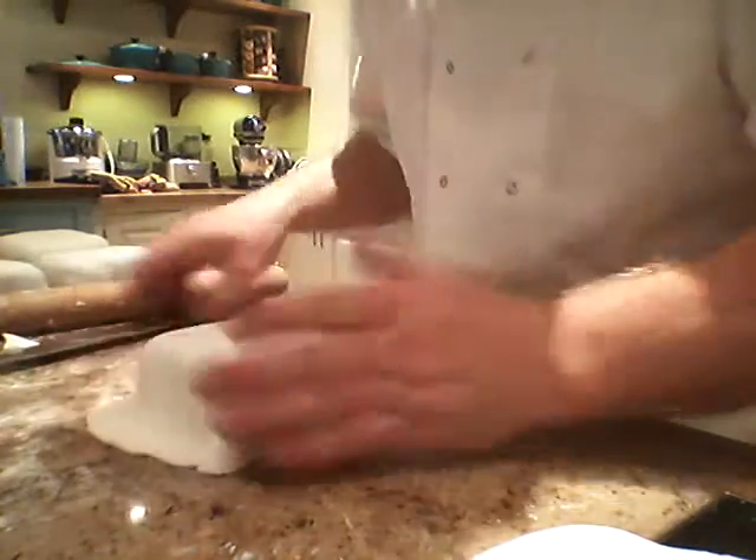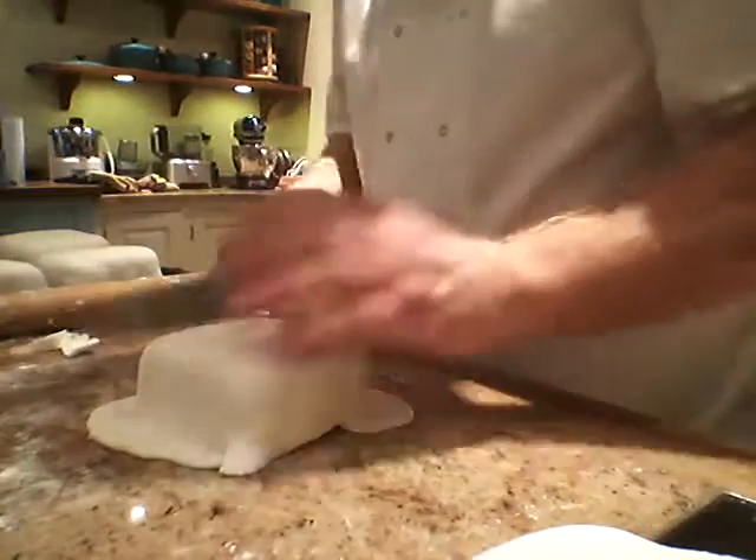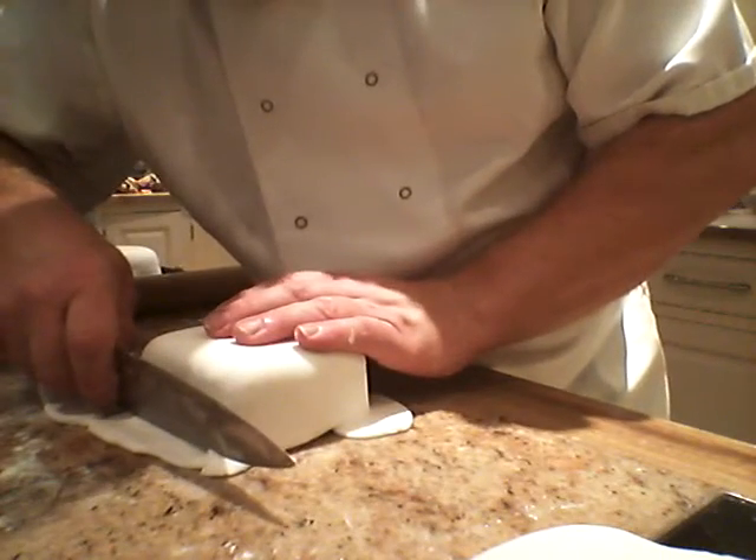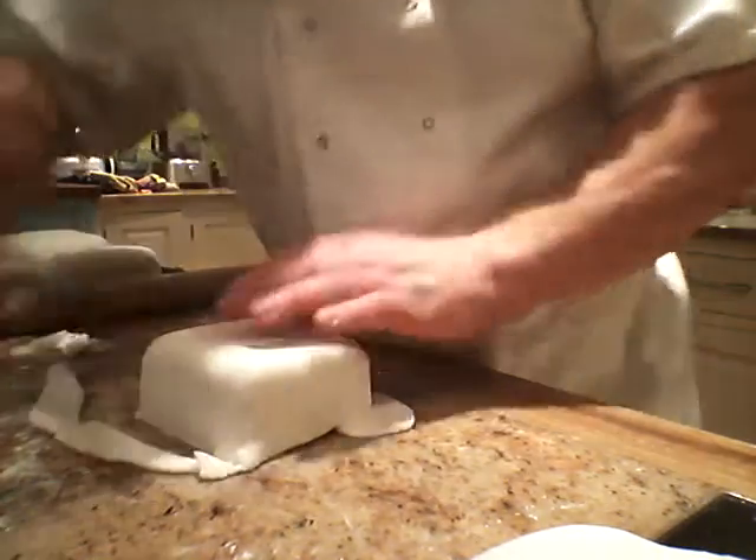Hug it around. With the knife — I'll show you in a minute what I'm doing. If you notice, I'm grabbing it just about a couple of millimetres away, pushing in and cutting down.